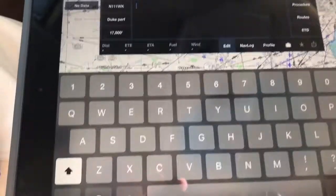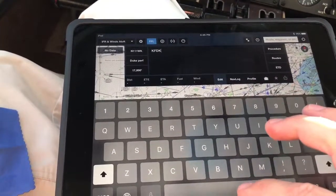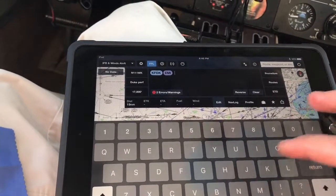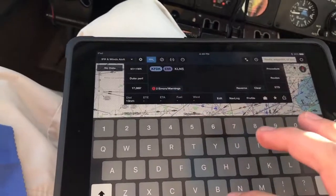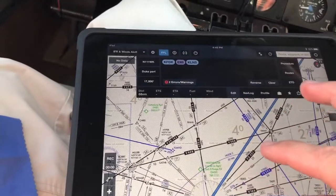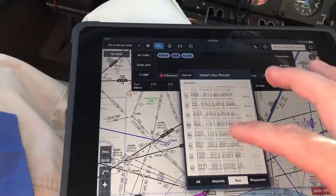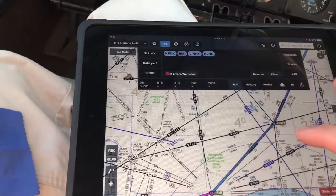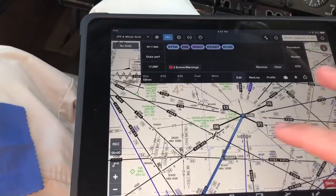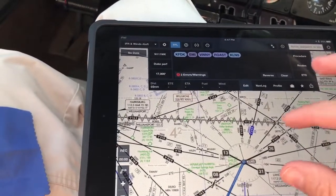Let's do a quick trip here. Let's go from Frederick up to EMI, and then up to KLNS, which is Lancaster. Let's use Victor 3 to Vinny — that's a waypoint — then Roast, and we'll go Lancaster. That should be good.